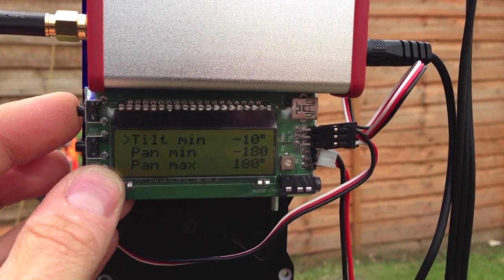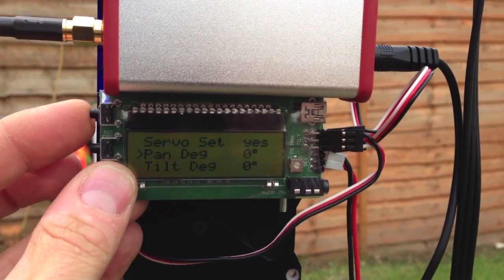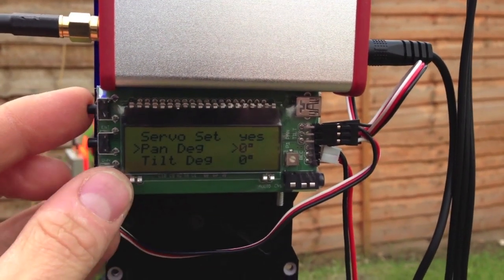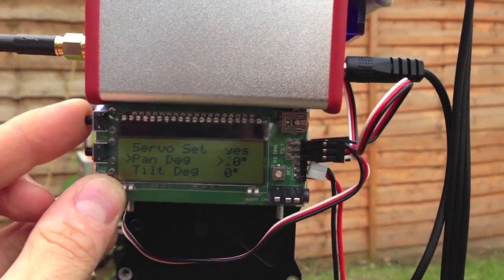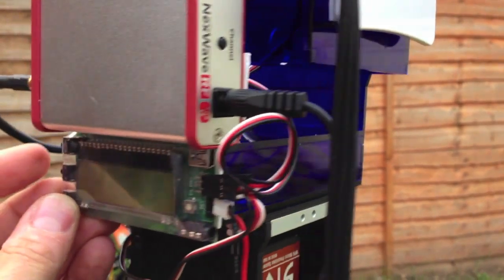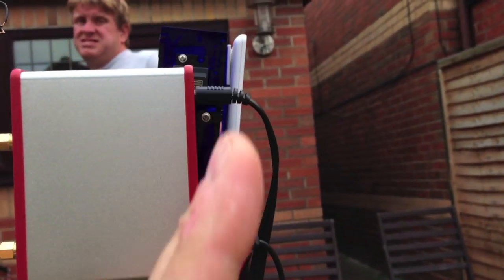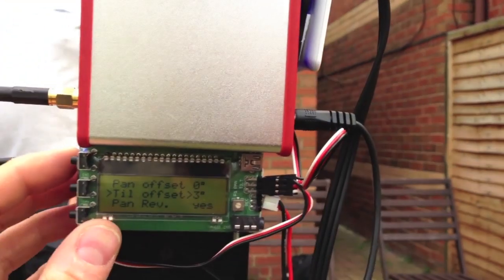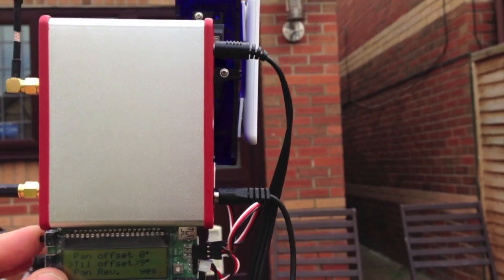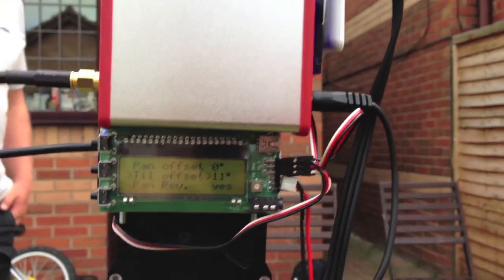Then if you go back into pan — pan degrees with servo set on — when servo set is on, that's basically so you can manually move it. There you go — perfect. One other thing you can do is if the offset isn't quite right, you can actually alter the tilt offset there and get that straight up and down. So I'm just altering the tilt offset to 10 degrees, and that's now spot on.